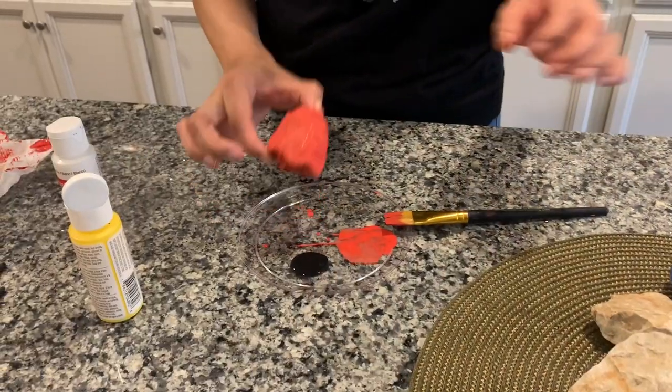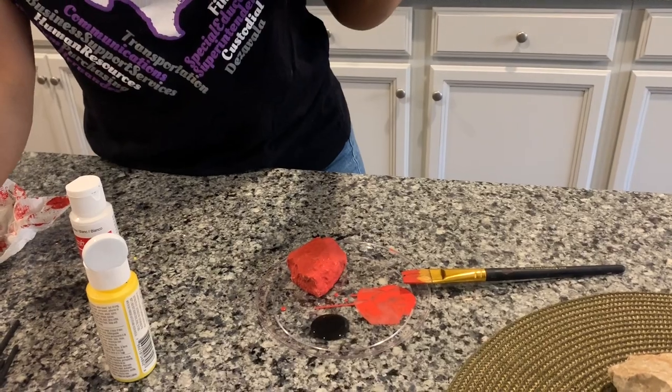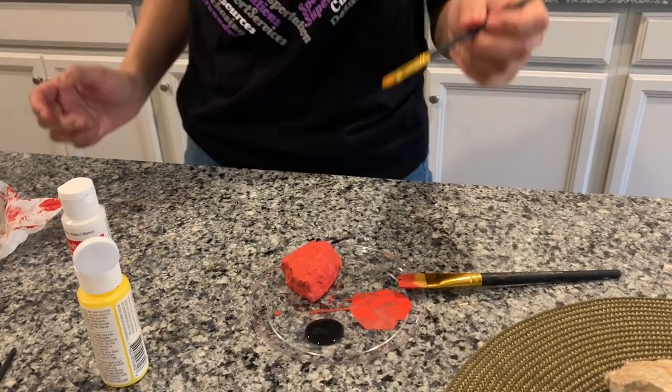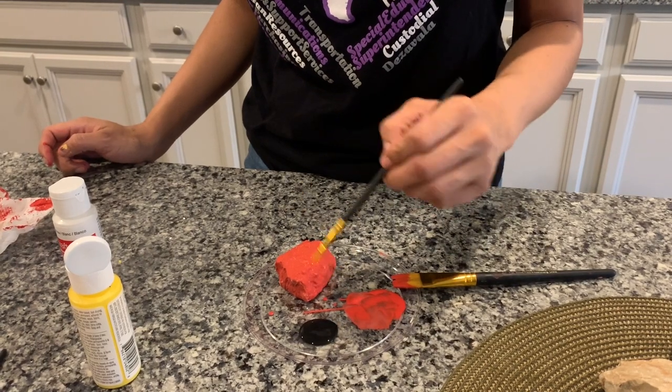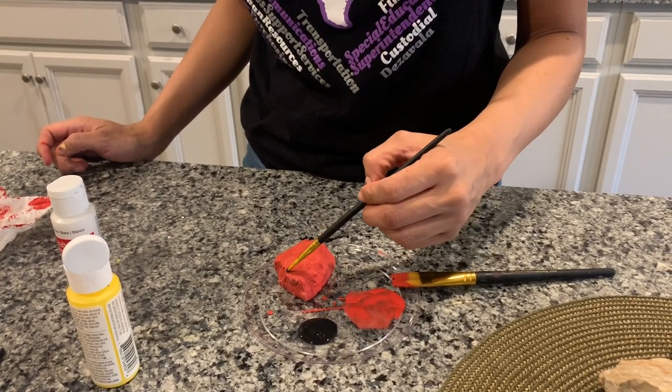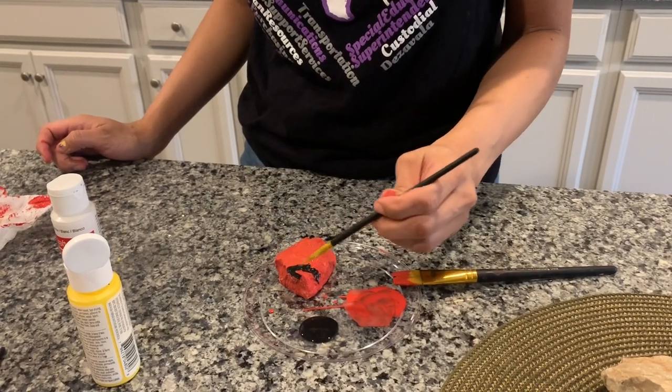I let it sit for a couple of minutes and now my rock is dry. So what I'm going to do is choose a smaller paint brush, and we're going to paint the face. You can pick one of the sides of your rock and kind of start off by creating a little area.